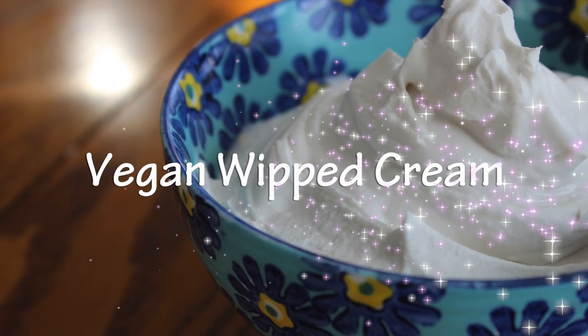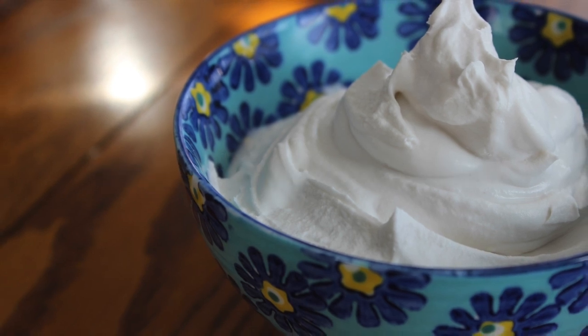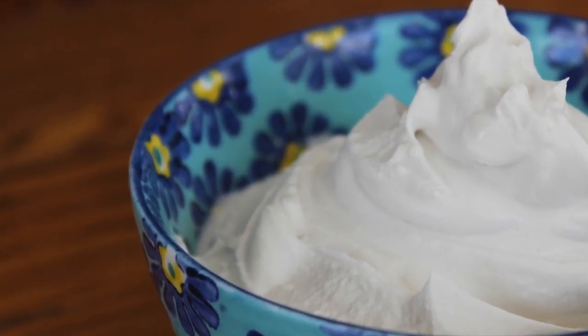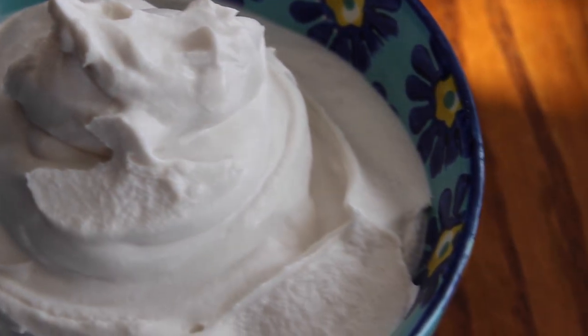Welcome back to Health Net Nutrition. Today's Healthy Tip Tuesday is going to be how to make this vegan whipped cream, which is dairy-free and tastes amazing and takes literally four minutes to make. So if you're interested, just keep watching and we'll go over everything you'll need for this recipe.